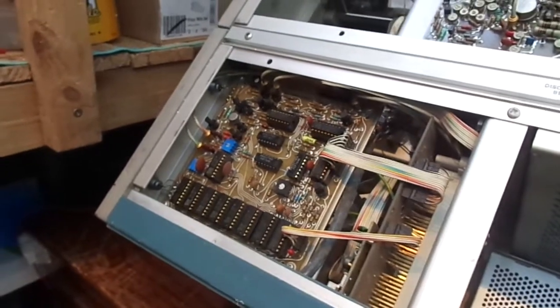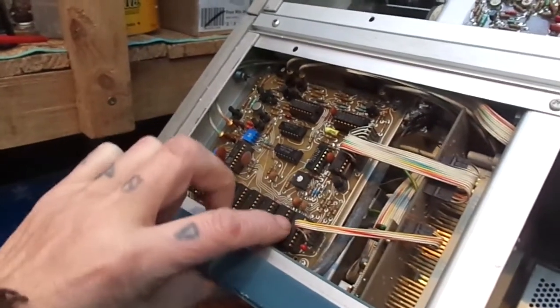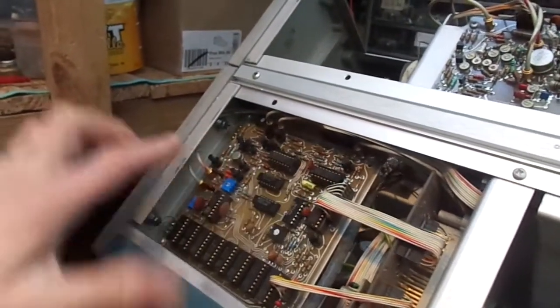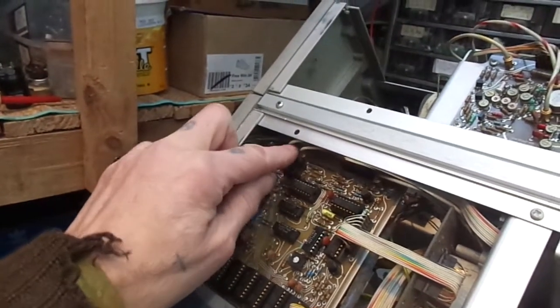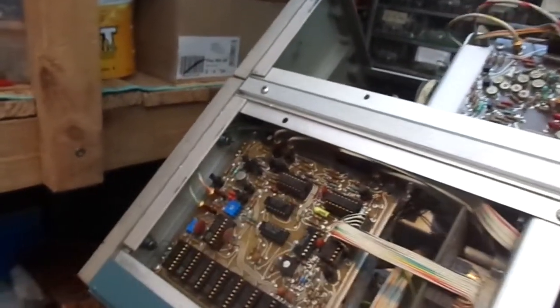I can't see anything that jumps out. I've re-seated all the integrated circuits — just pressed them in — and tried all the transistors to make sure they're seated properly in their sockets.